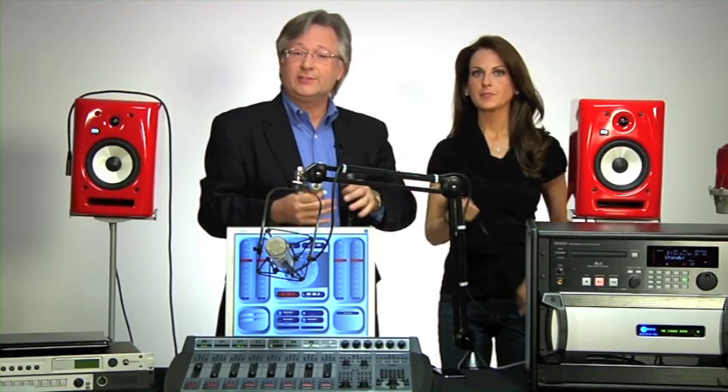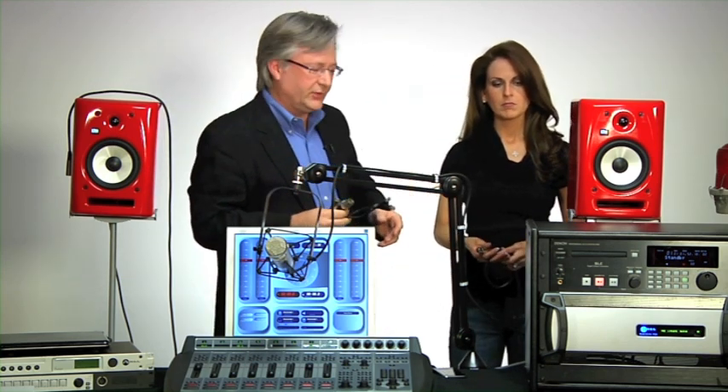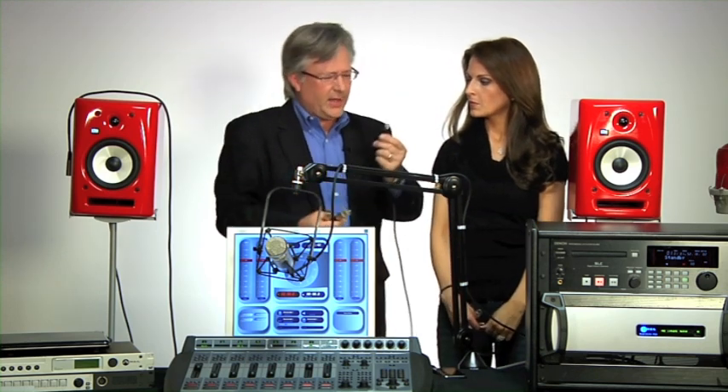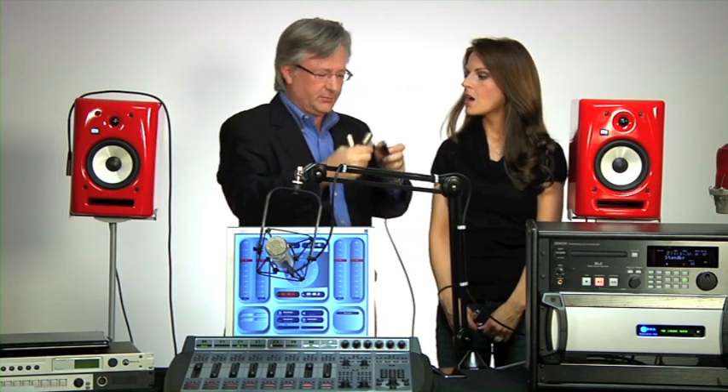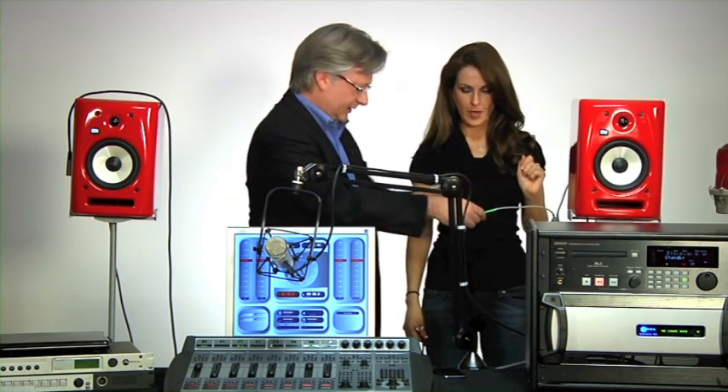We've got several inputs going into the console. Now we need to get some things out of the console, and one of the most important is the control room monitors so the disc jockey and all of us can hear what's going on. Which output of the power station will be the control room monitors? The answer is any one you want — there are six analog outputs on the back of the power station as well as a couple of AES outputs, or we could have the output anywhere on the network. For convenience, let's use one of these analog outputs. Rachel plugs into one of the analog outputs on the back of the power station, and we'll configure that to be the control room monitor output. Our speakers don't have an RJ connector, so we use another adapter from Radio Systems. We plug that in for the right-hand speaker, then run a cable from this adapter to the left speaker. Now we have our speakers connected to the system — we just have to configure it.